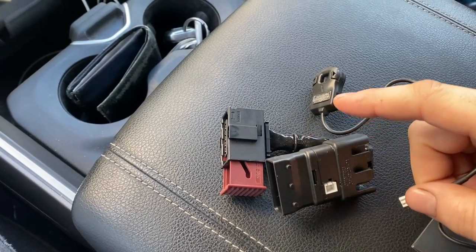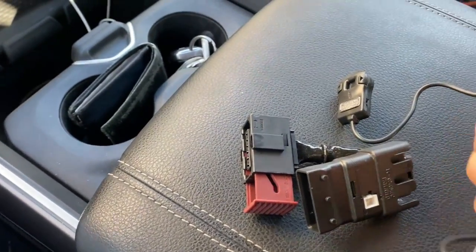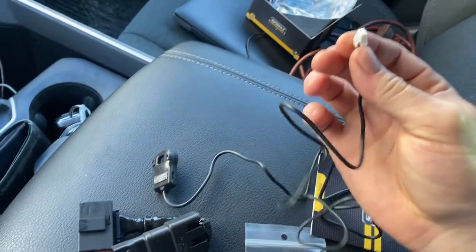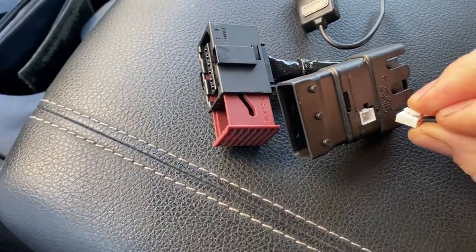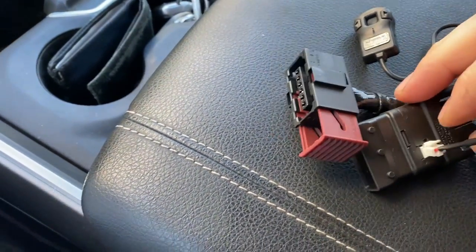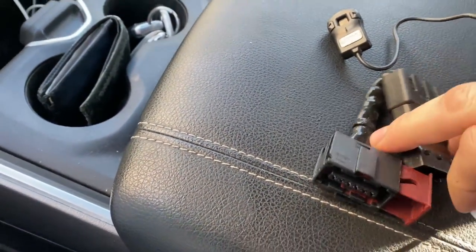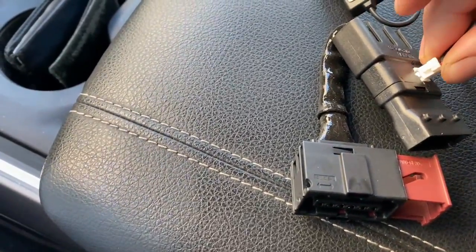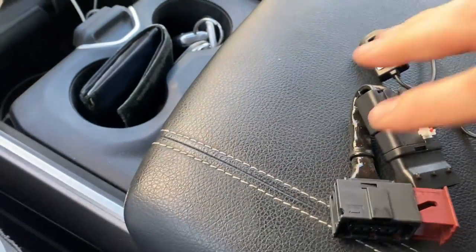The main connector that plugs into the pedal is right here. Take the controller end and plug it in here. Honestly, the hardest part about everything on this is that it's so small, which is a blessing in disguise — that's one of the big things I don't like about the Pedal Commander, it's got that big awkward brick. There we go, clicked into place.